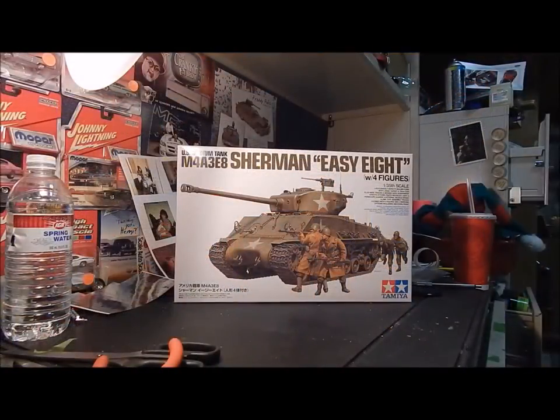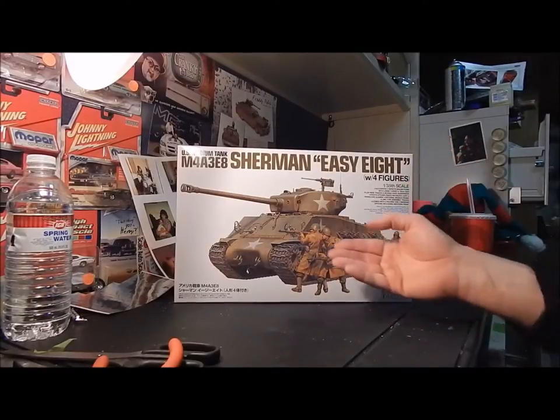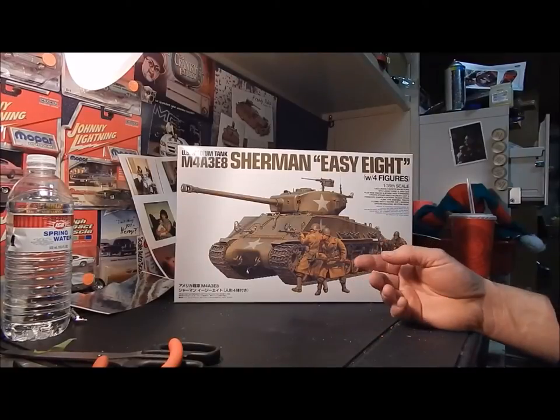Here it is — it's a U.S. medium tank M4A3E8 Sherman EZ-8 tank. This is the Fury tank, and it's pretty cool.